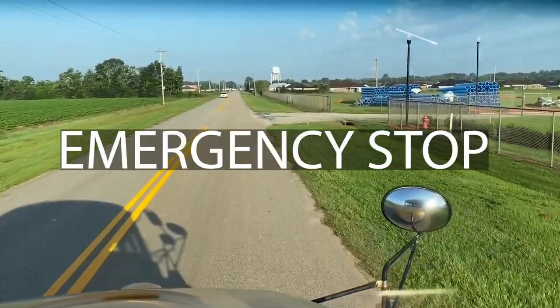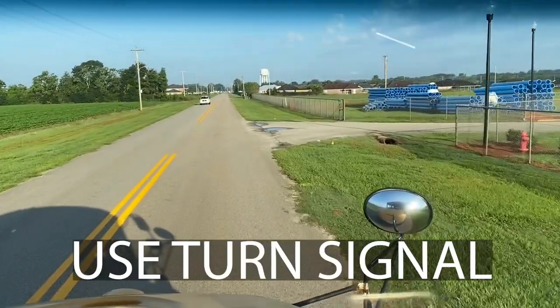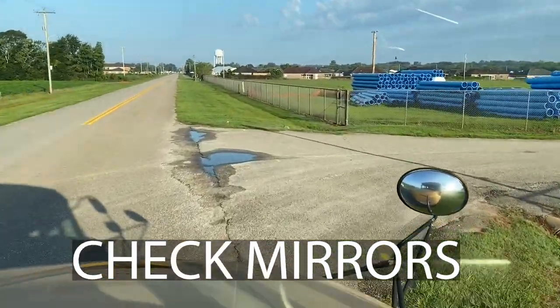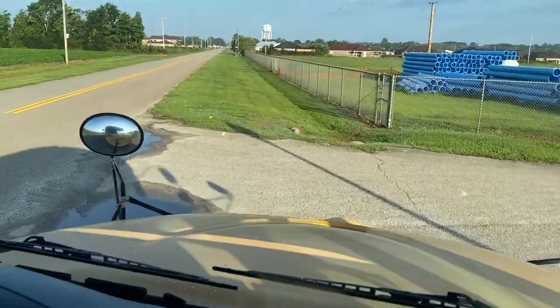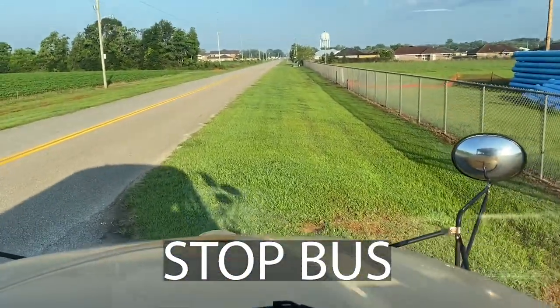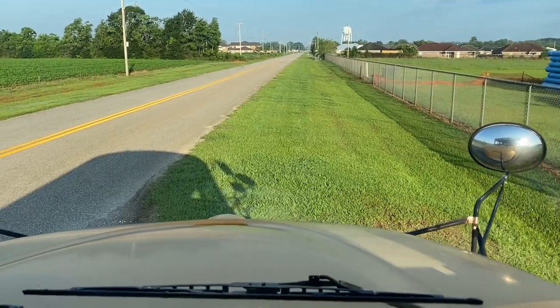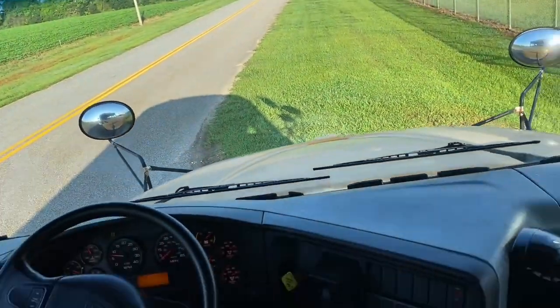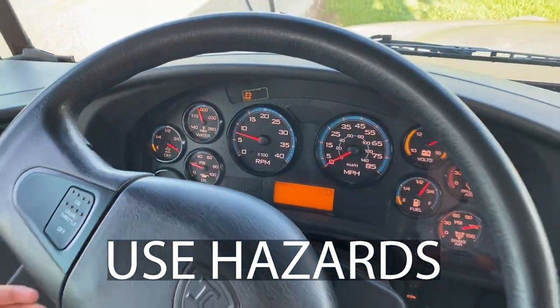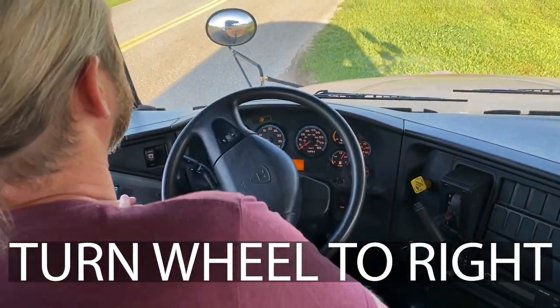When coming up on a location to perform an emergency stop, put your right turn signal on and check your mirrors before leaving the road. Slowly bring the bus to a complete stop. Put your hazards on. Turn the wheel to the right, away from the road.